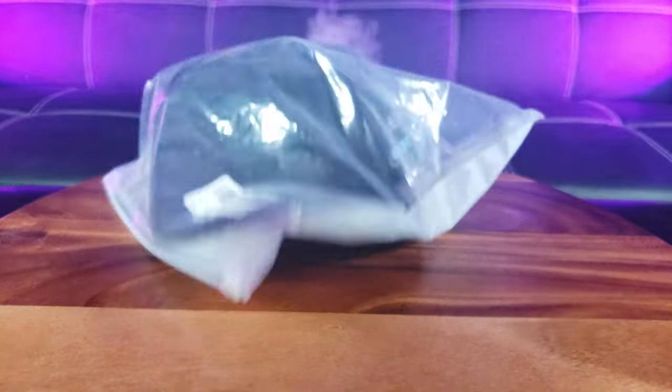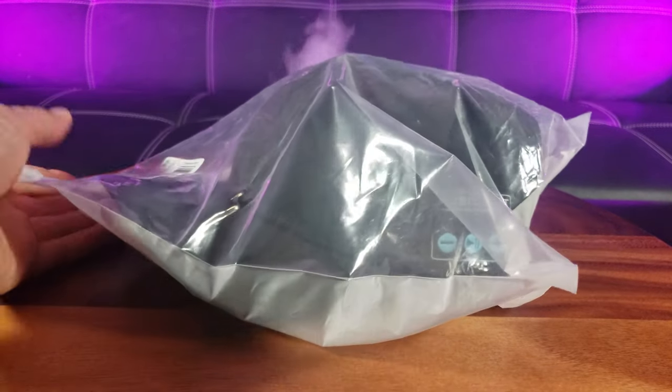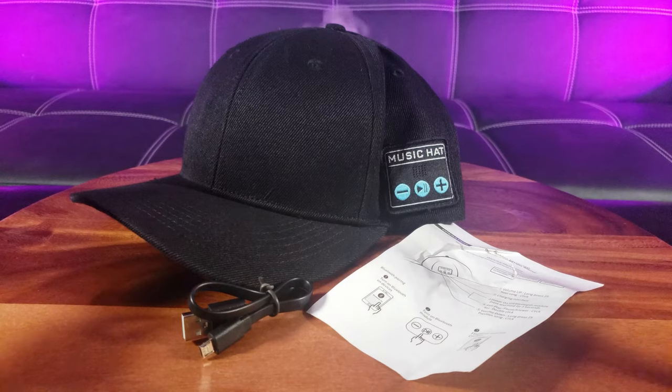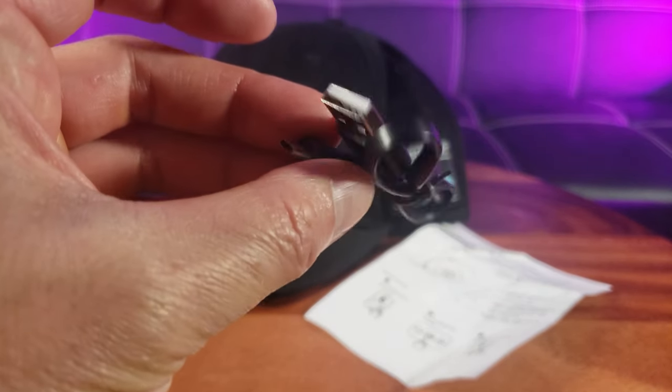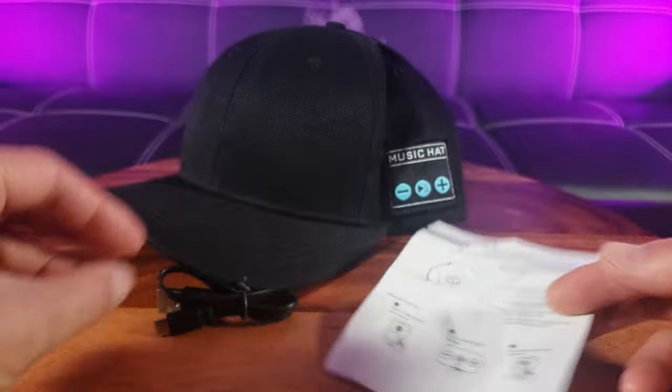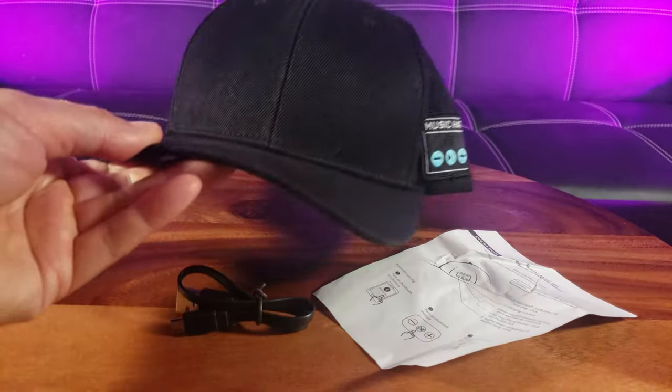I'm so glad my Yantoon Bluetooth baseball cap finally arrived in the mail. Once out of the packaging, make sure you have the charge cable, which is USB-A to micro USB, of course an instructions guide, and here is the awesome cap.